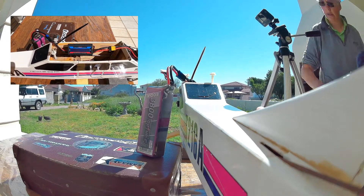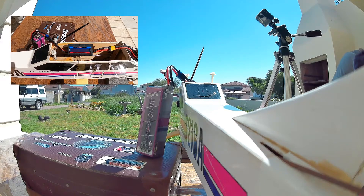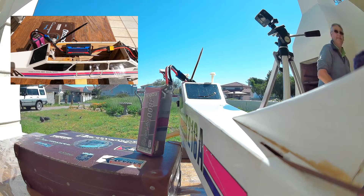11,000 revs. So it's now pulling another two and a half thousand revolutions per minute.